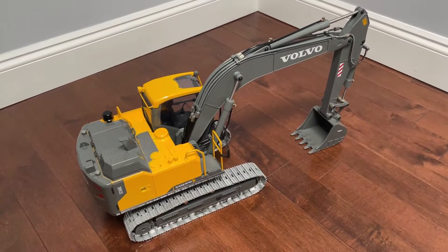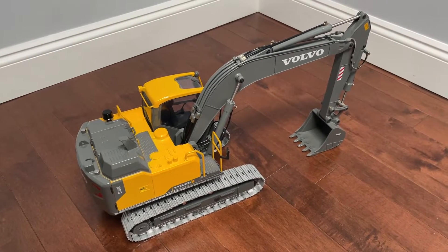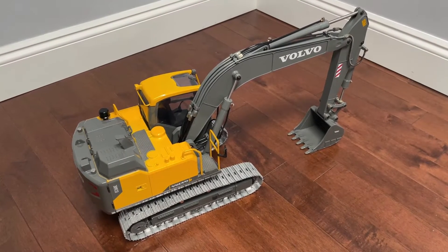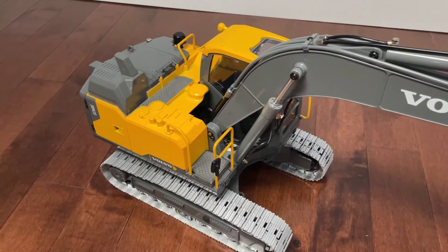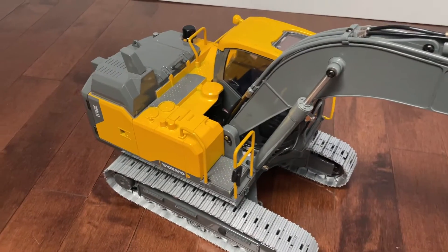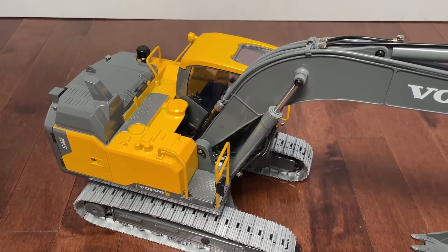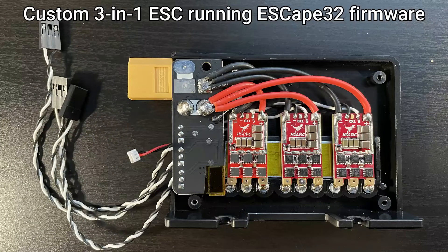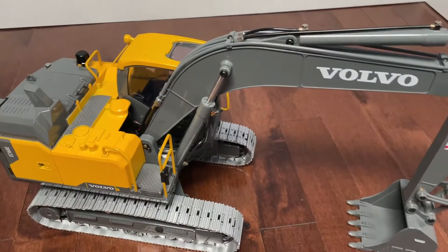In this video I'm going to show the modifications and customizations that I made to my Volvo EC160E model. The stock model comes with a 3-in-1 combo speed controller that controls the tracks and the turret. I decided to upgrade that controller with three separate BL-Heli ESCs combined together and running the custom firmware that I wrote specifically for these kind of models.